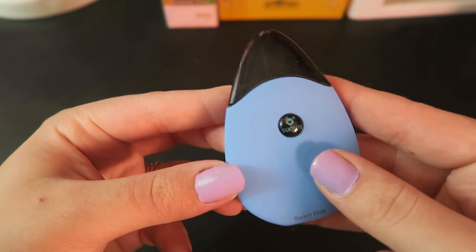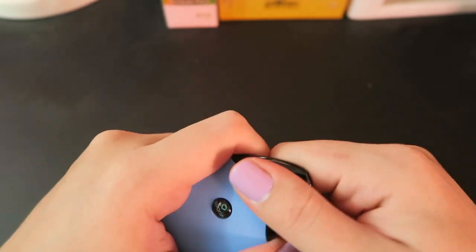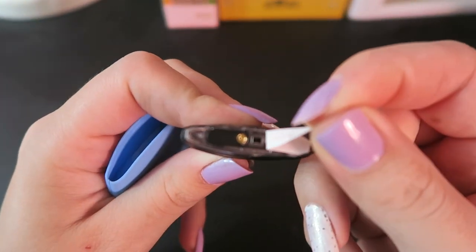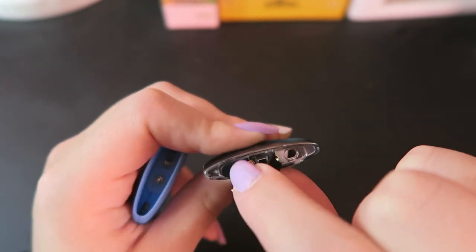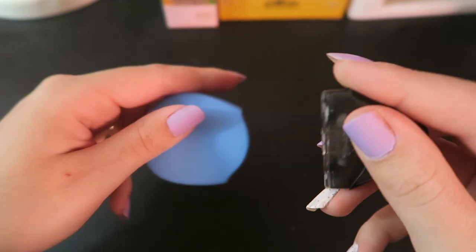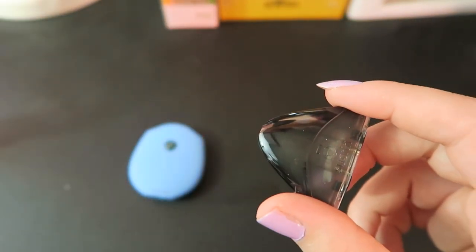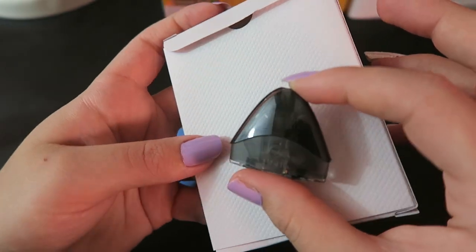It also has a quality certificate, a little warning about filling up the pod, and the user's manual. This thing is really little and really simple. It is draw activated. The pod holds two mils and also acts as the drip tip, so you just pull it out, peel that away, and then you can fill on either side — just remove the little rubber, fill it, replace it, either way. This does have gold proprietary contacts. I've filled mine up today with Bonsai Vapors Seasons Collection. You can use my code TIA20 for 20% off that flavor or any flavors on Bonsai's website.